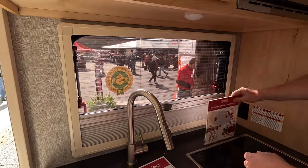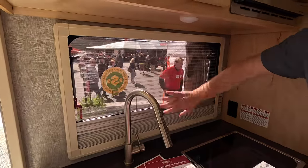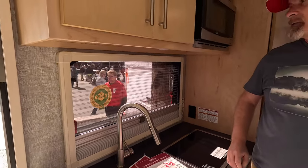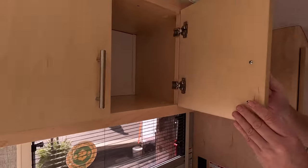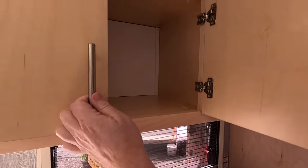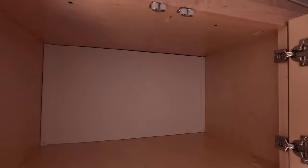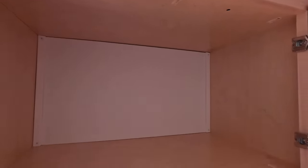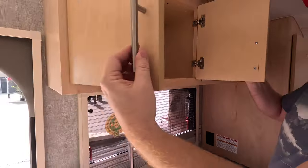There's an awning-style window so you'll be able to pass things out to underneath your awning if you set up a table out there. You get any combination of blackout shade and screen to keep the bugs out. There's a microwave up here, and the solid cabinetry is very deep and sturdy — you can see it's solid wood throughout.